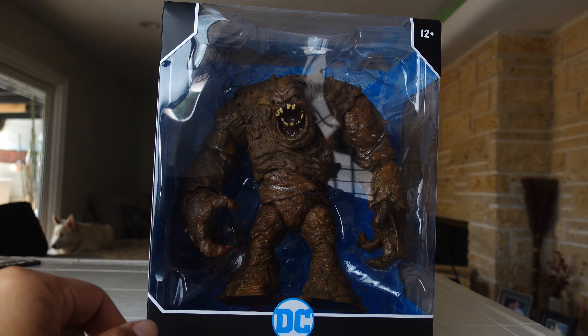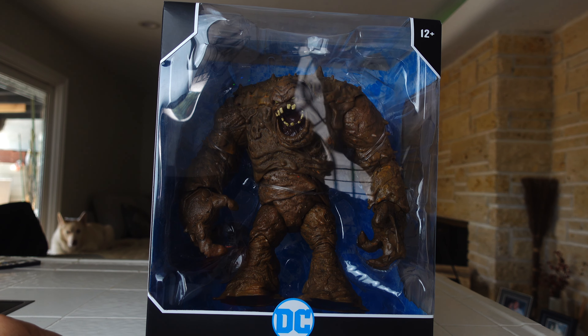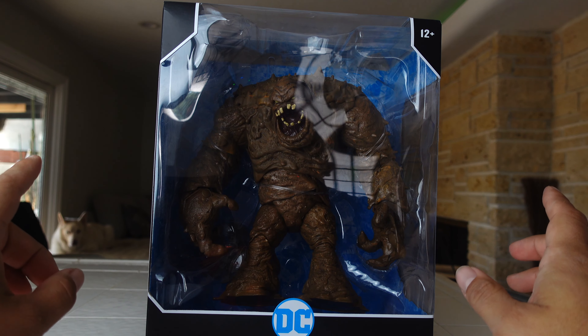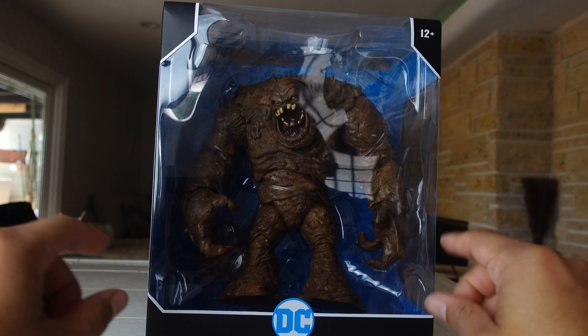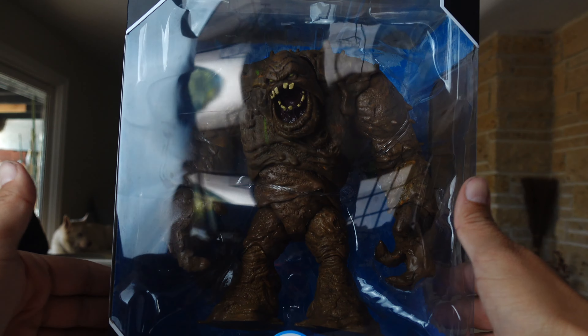I got to thank Nifthali for finding this for me. Thank you man, you helped me get this figure and the Power Rangers TMNT Tommy and Red Ranger. You guys will see reviews on those eventually, but we're taking a look at the big fig right here, Clayface.